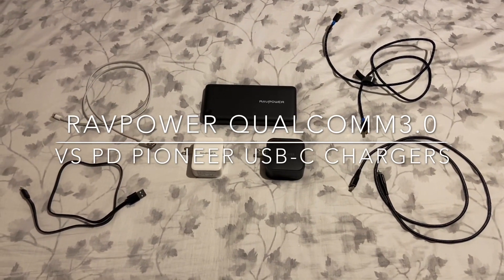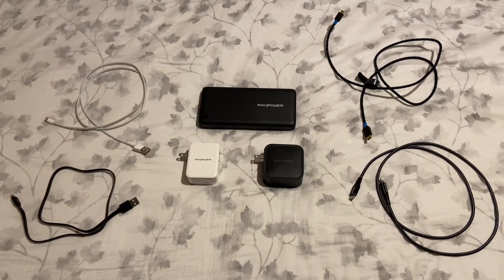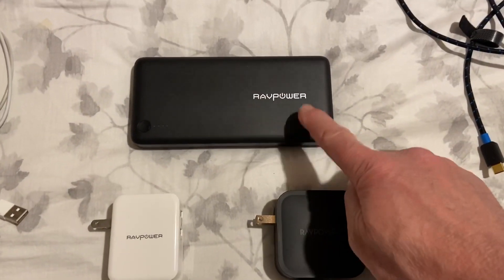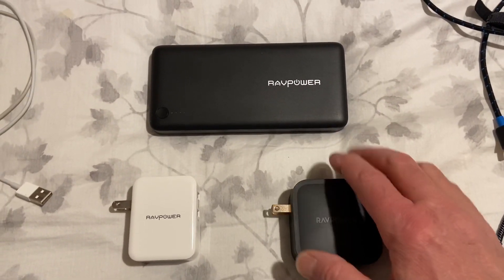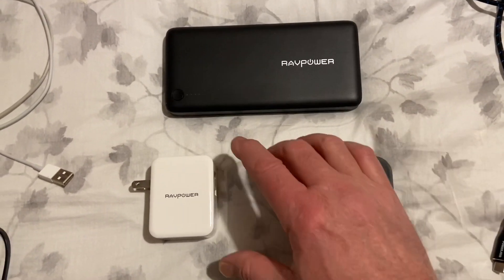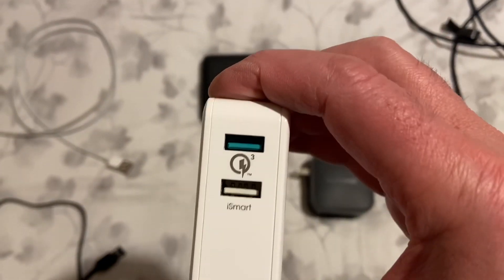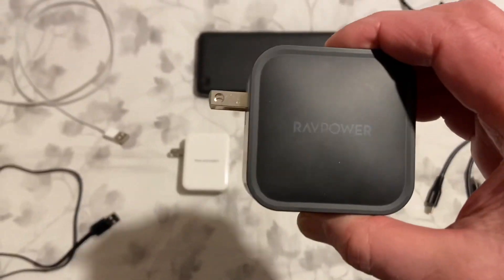Today I'm going to give you a little bit of an education about a couple of different kinds of chargers that I bought and my RAVPower brick. I've already talked about the RAVPower brick 26,800 milliamp hour, but what I want to show you is the difference between this two-port smart charger and my latest RAVPower two-port USB-C charger.